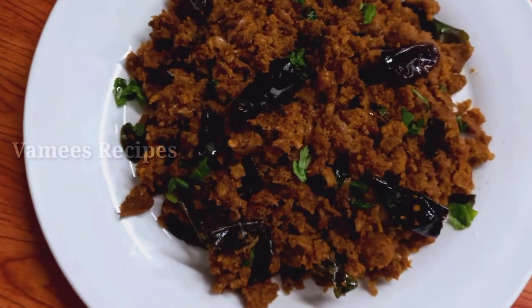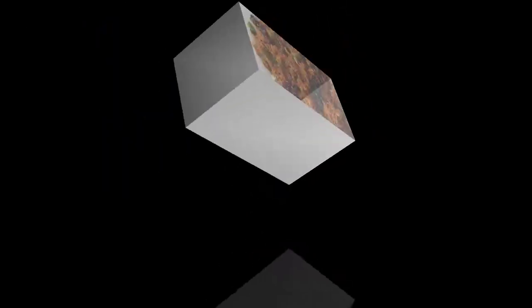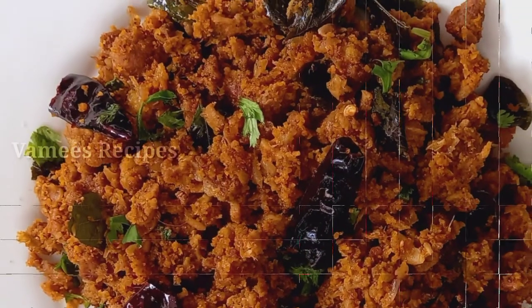Hello everyone. This is a recipe for beef. I am going to make a taste of beef.